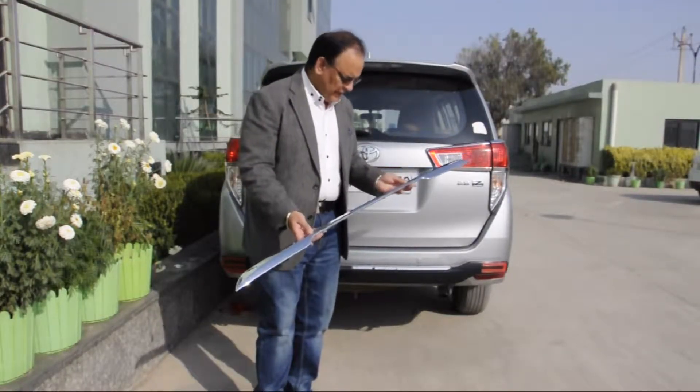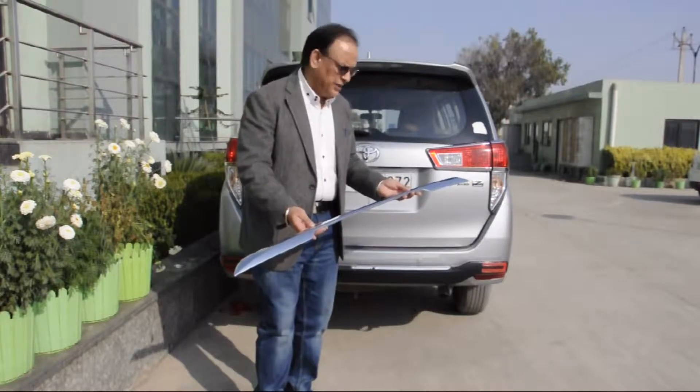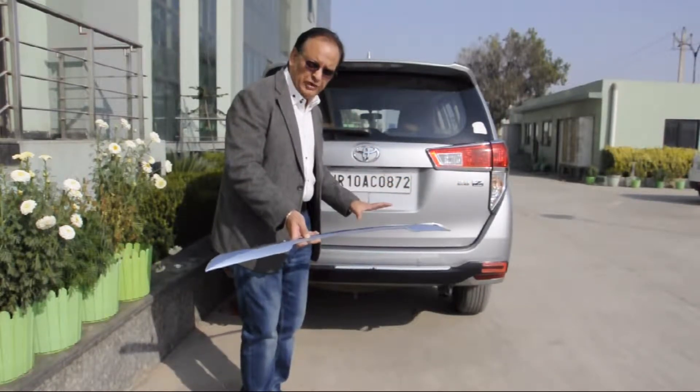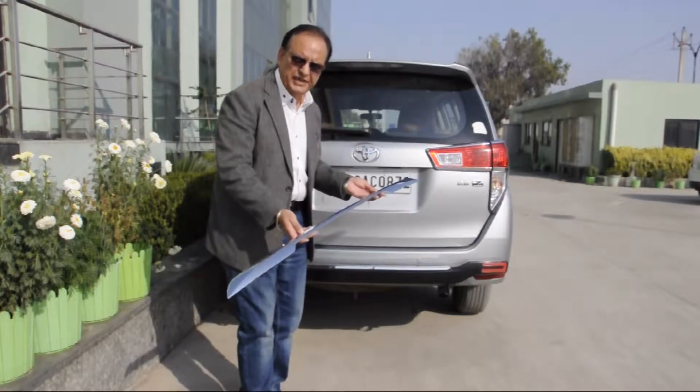Now I will show you a very big product, which is the back side of the car, which is very beautiful. It is a thick bead, thick comb bead.